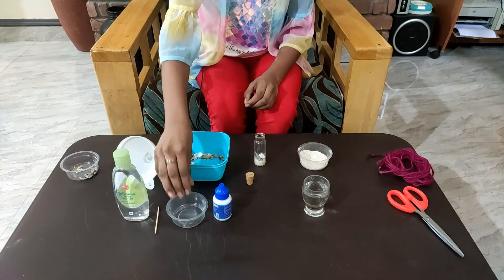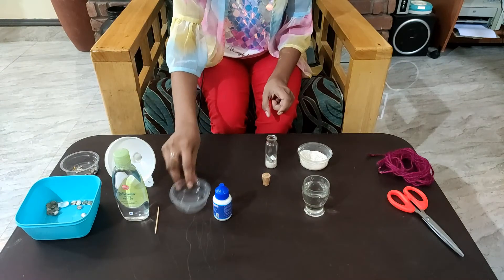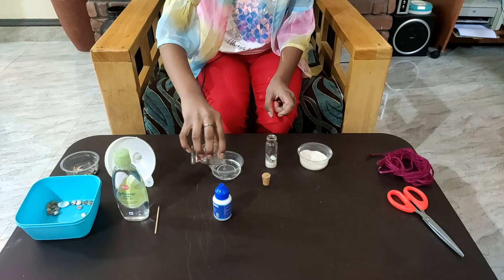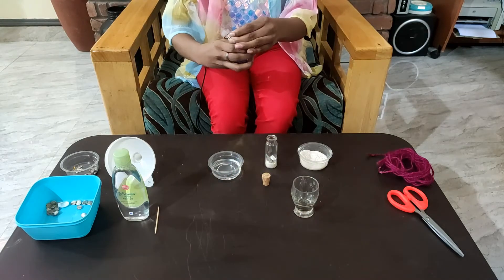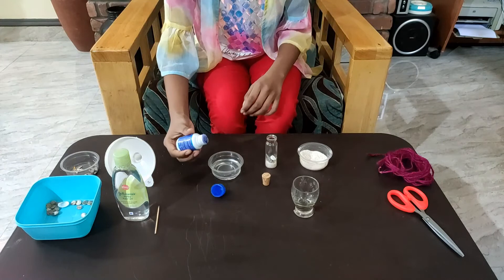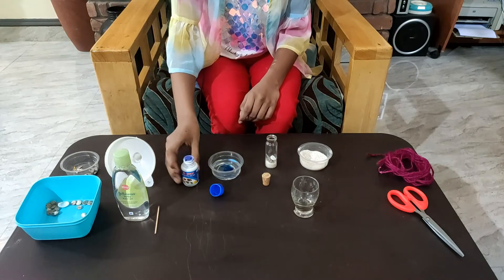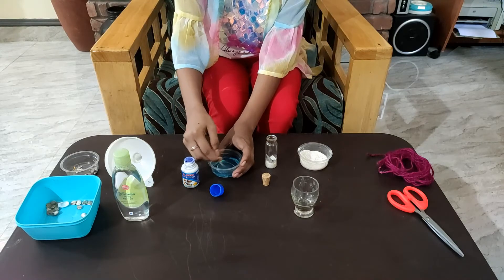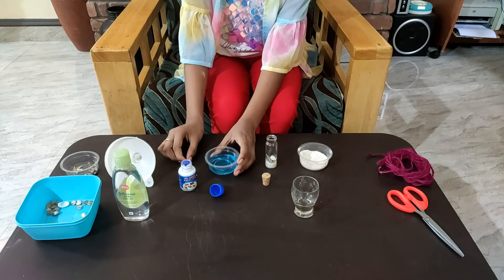Now let's mix the water. Let's add food coloring. Now let's add the water.